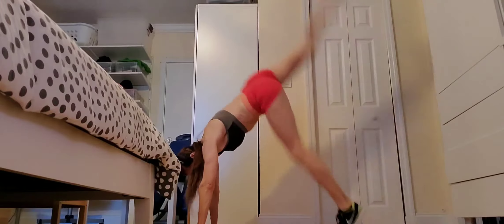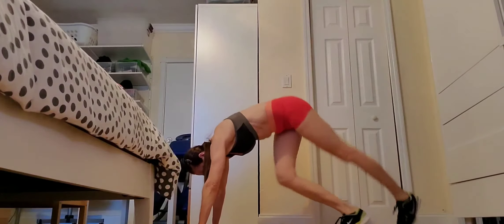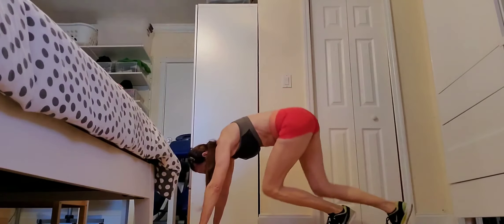10 upside-down alternated kicks. It's like a scissor in the air.